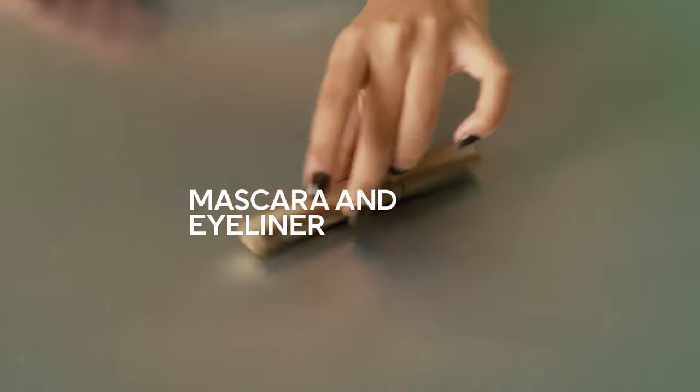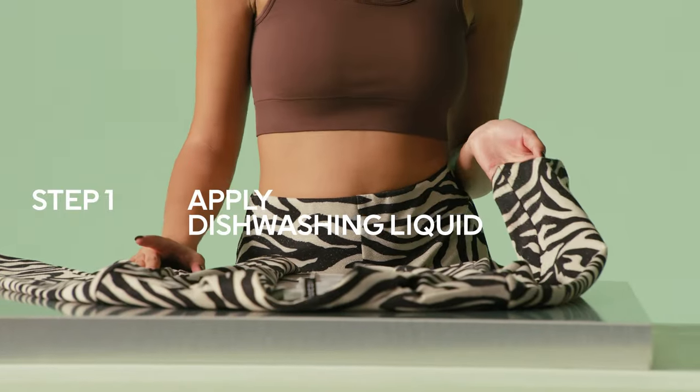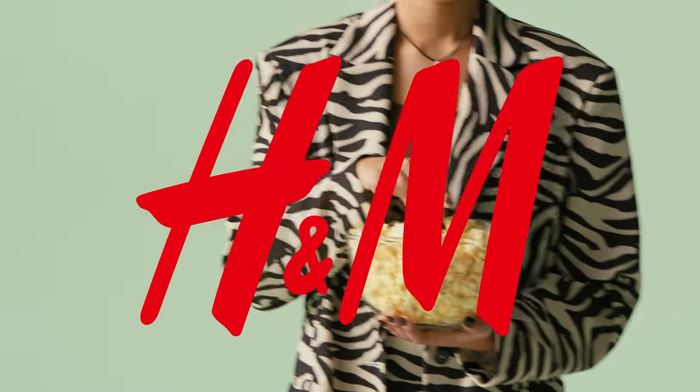For mascara and eyeliner — waterproof or not, it can be tricky but not impossible. Step 1, carefully apply dishwashing liquid or a stain remover with a soft brush. Step 2, let it sit. Step 3, machine wash. The end.